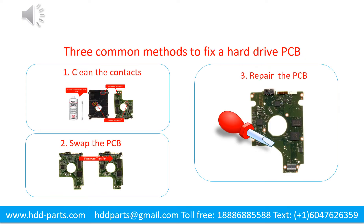There are 3 common methods to fix a hard drive printed circuit board. One: clean the contacts. Two: swap the printed circuit board. Three: repair the printed circuit board.